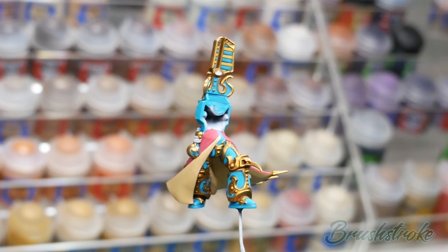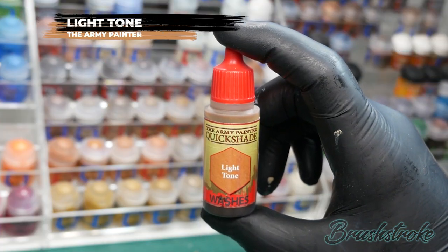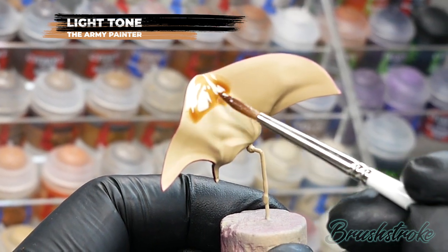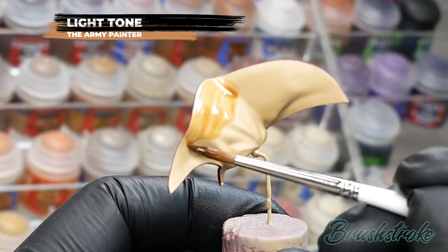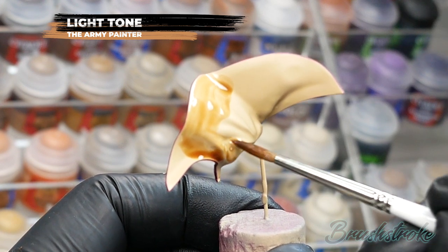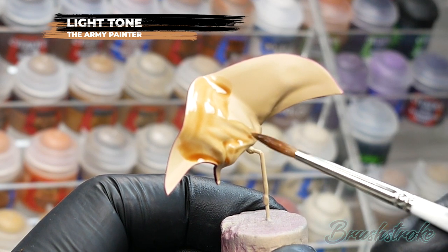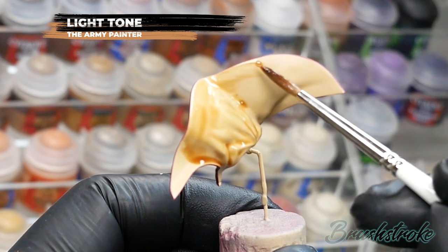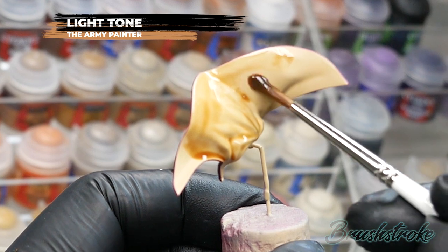Moving on, I'm going to shade the inside of all the robes and for this I'm going to use Light Tone from the Army Painter. It's worth pointing out that this is Light Tone — not to be mistaken for Soft Tone, as they are actually quite different colors. Also, because this is quite a large flat smooth surface, just make sure you don't apply too much wash or let it run out of control, and as always let the shade fully dry before moving on to the next stage.